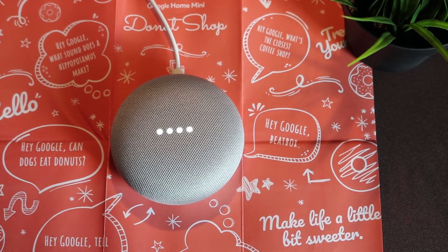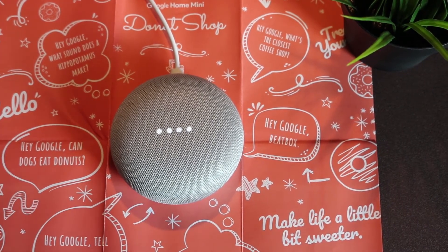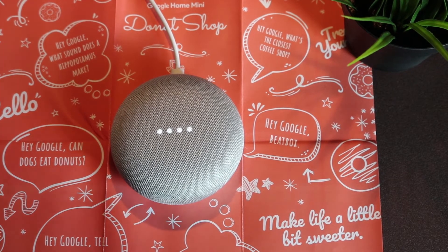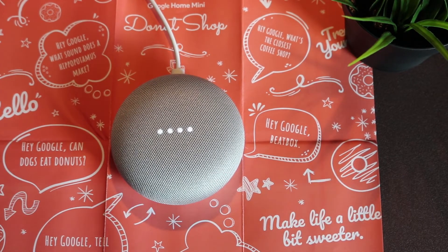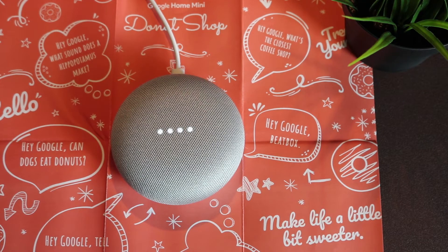Hey Google, can dogs eat donuts? Here's a summary from the website CanIGiveMyDog.com: Do not feed your dog a donut. Donuts will make your dog sluggish and unhealthy over time. There's no reason why donuts should even be considered for pets — this sweet and sugary treat is off-limits to dogs.